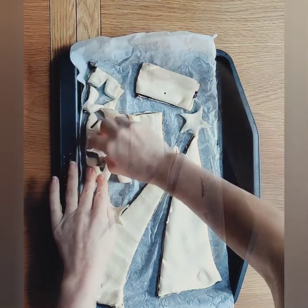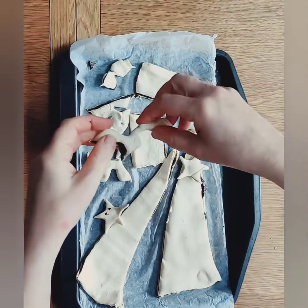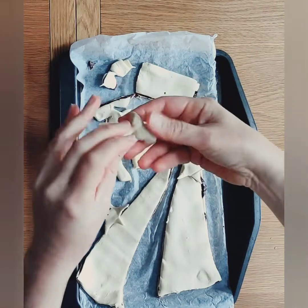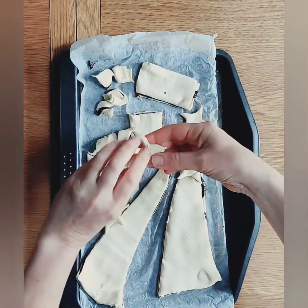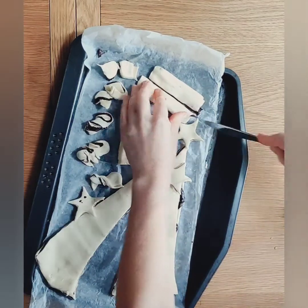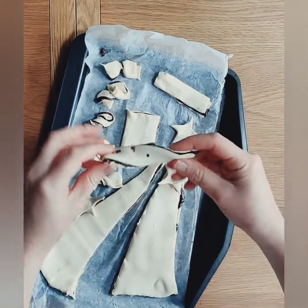Here are the trimmings we talked about earlier. I am just going to cut out a few chocolate stars. I am going to take any bits that are odd shaped and just twist them around, and cut some into strips and give them a little twist too.